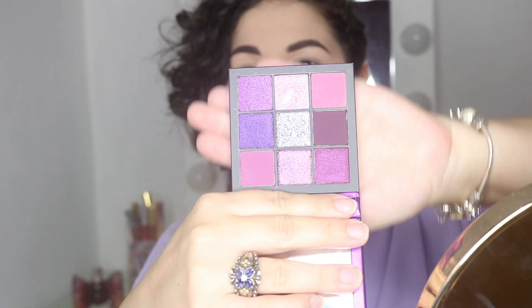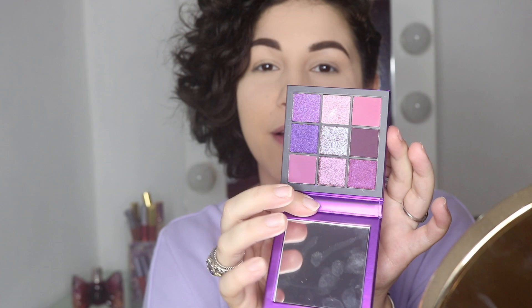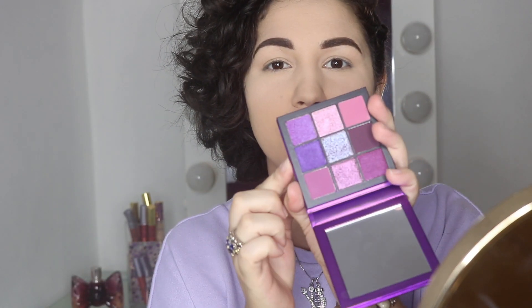My face is halfway prepped. I just wanted to jump in with the eyes and show you guys this beautiful palette — here's a close-up. I'll be playing around with it today. It has three mattes and the rest are shimmers and pressed pigments. I really love the colors. Is it worth my $27? Stick around and we'll find out together.